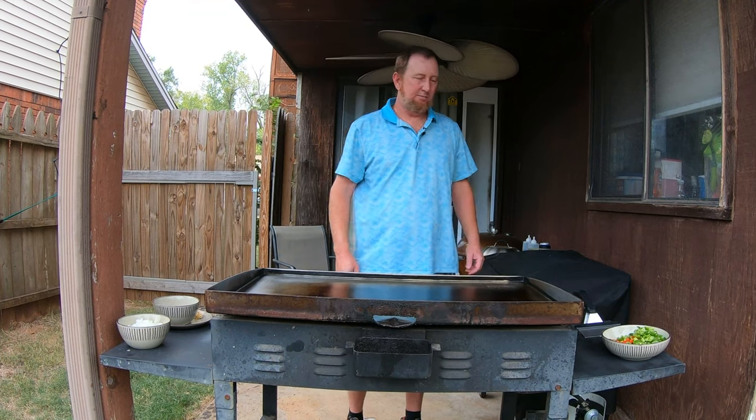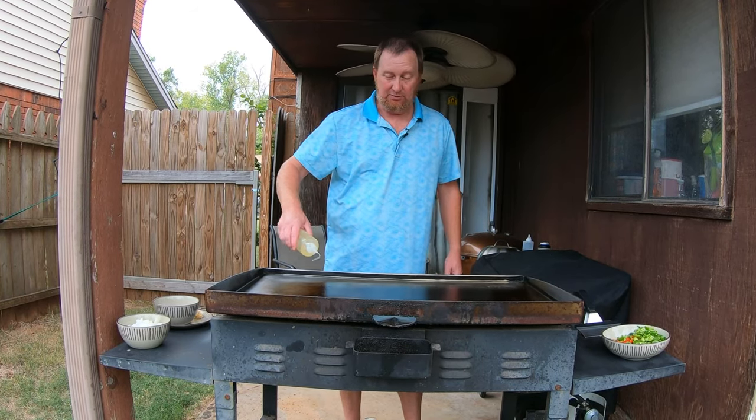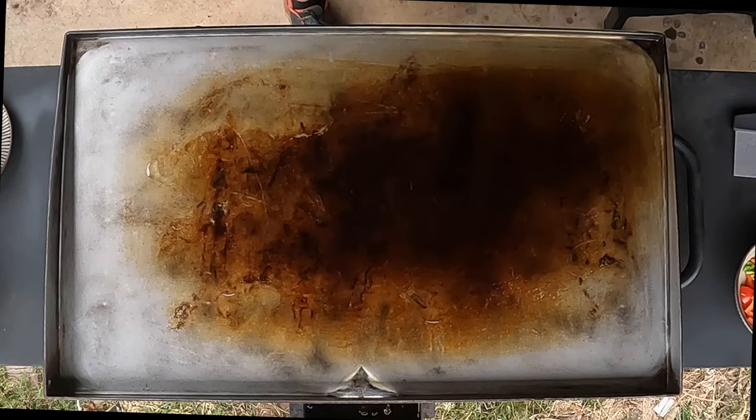The griddle has been preheating on medium for quite some time and we're going to go ahead and make some chicken fajitas. Sorry it's windy so the camera might shake a little bit. Let me go ahead and add a little canola oil to start this off.